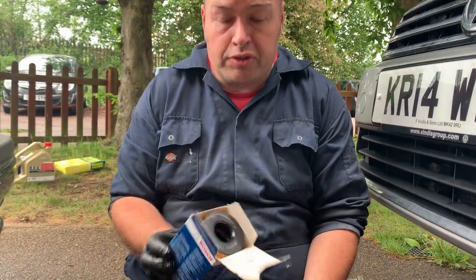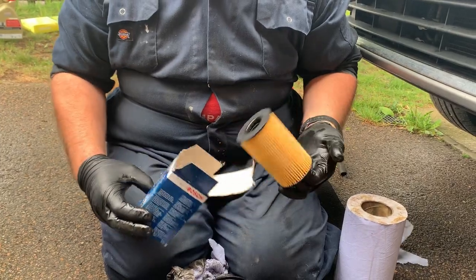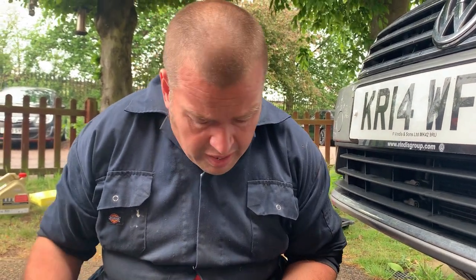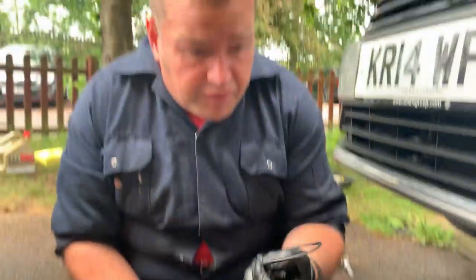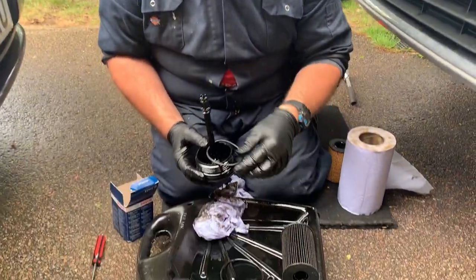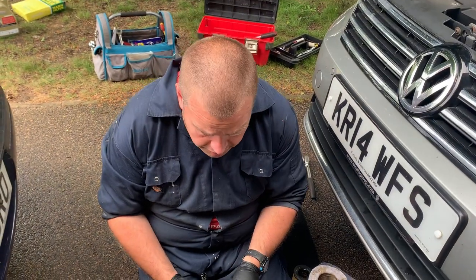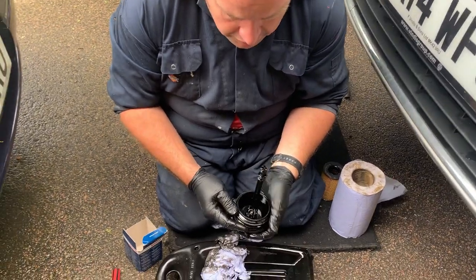When you buy this Bosch-branded filter — which I quite like using, I think it's one of the better value options for decent parts — it comes with all three seals in a little bag. Just use a bit of old oil, give it a little bit of lubrication. Just helps it go on easier, and when you do put it back in the housing it should go in that little bit better and not snag on anything, which can cause it to tear.